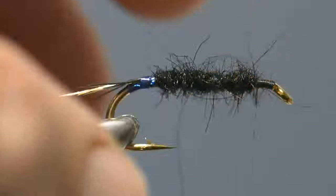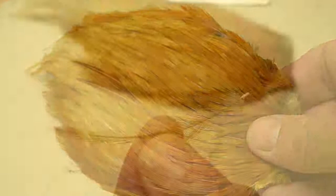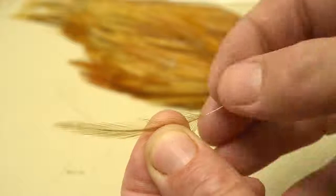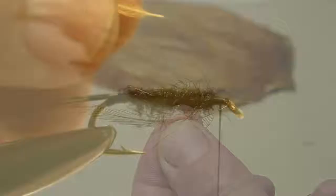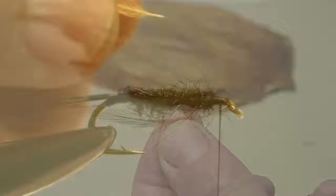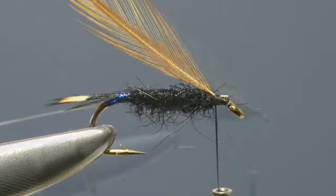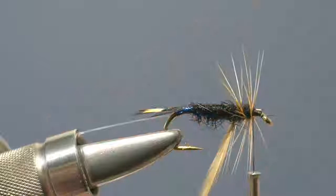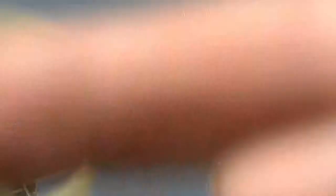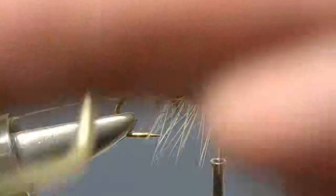The body hackle is a ginger cock hackle, so remove a hackle from the cape and then strip away the soft fibres from its base. Take the scissors and trim the hackle stem to a short stub. Catch it in place just in front of the body with a few tight thread turns. With the hackle caught in, take a pair of hackle pliers and grasp the hackle by its tip, then start to wind the hackle along the body in evenly spaced turns, carrying on down towards the tail until it reaches the end of the body.